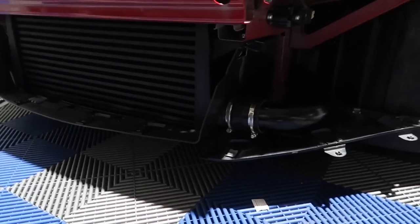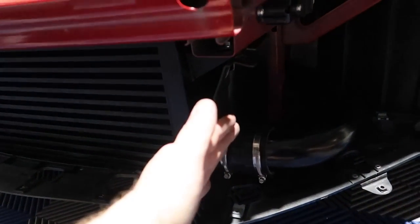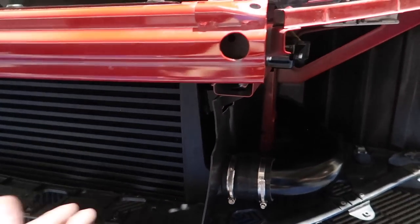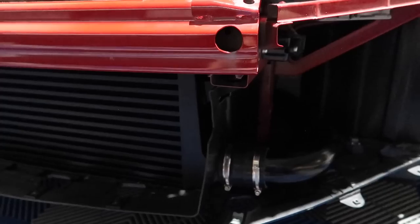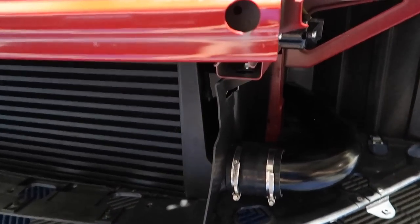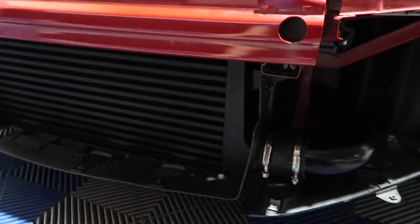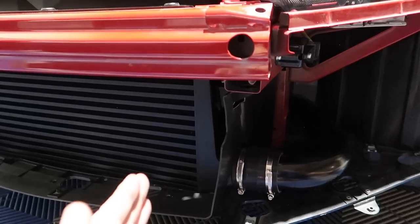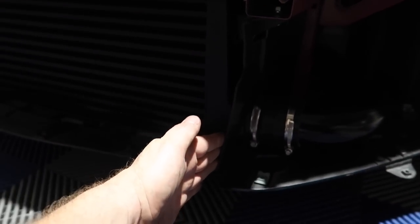Make sure you leave as much of this plastic on as you can — this all snaps back into place. It's designed to channel the air through into the condenser and radiator. If you leave this off, the air pretty much goes in and down. Air will always take the easiest path, so you want to make sure you channel it — this lines up with your bumper nicely.